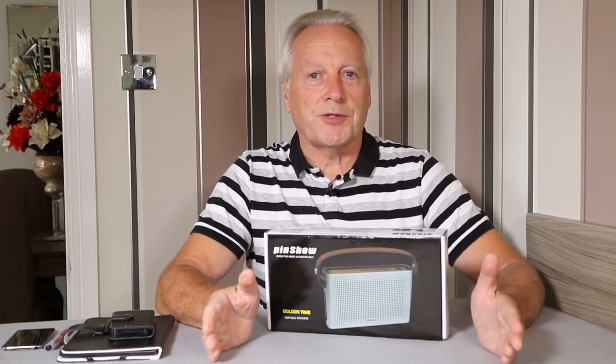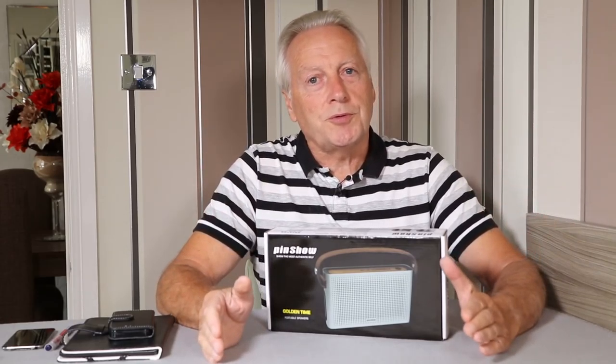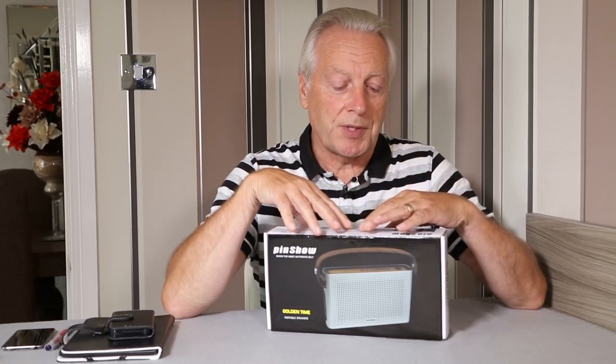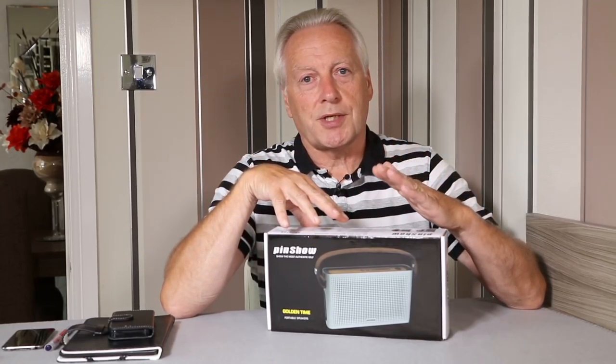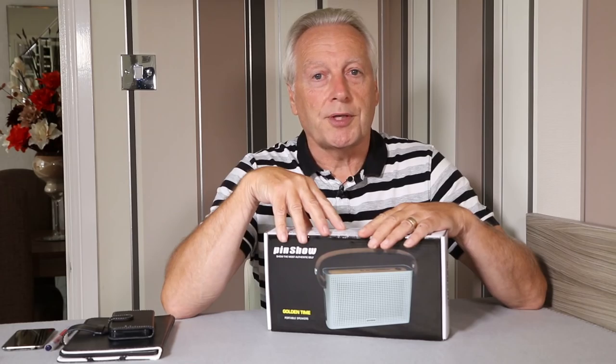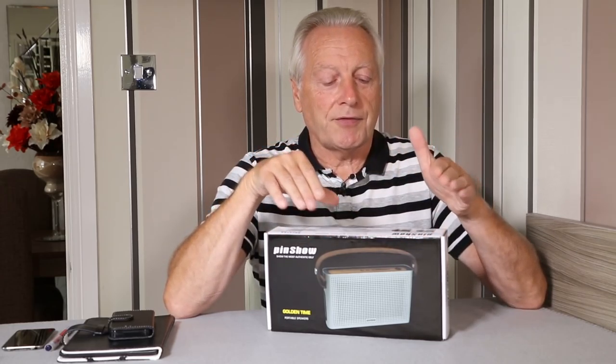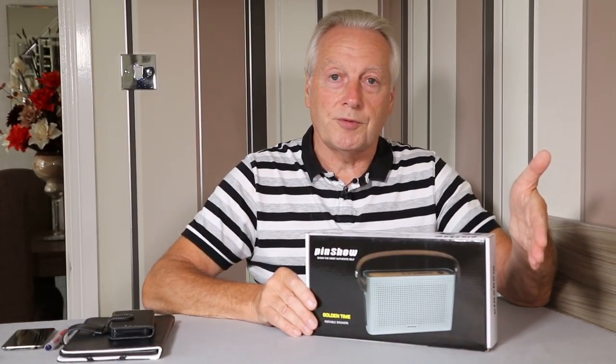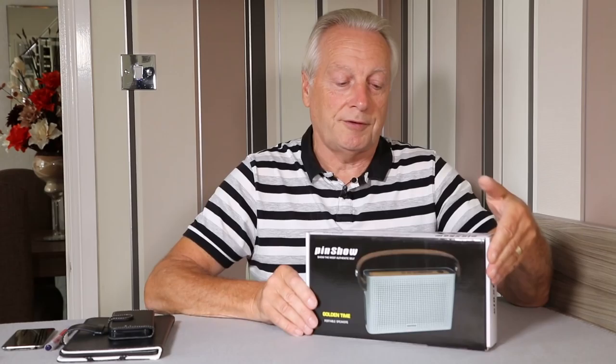Hello, I'm Graham and I hope everyone's having a great day. Welcome to today's product review for the Pinshow Bluetooth stereo speaker system. It's marketed in the UK by a company called EasySMX and they advertise the product on Amazon.co.uk. Let's have a look at the product and I'll take you through some of the features.